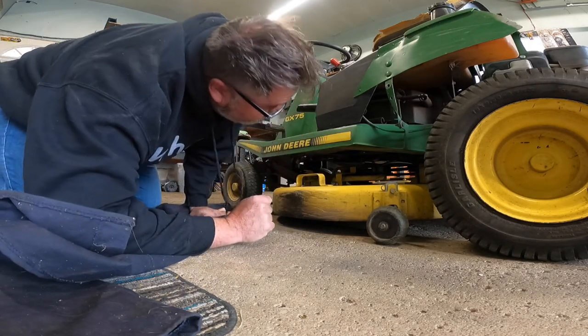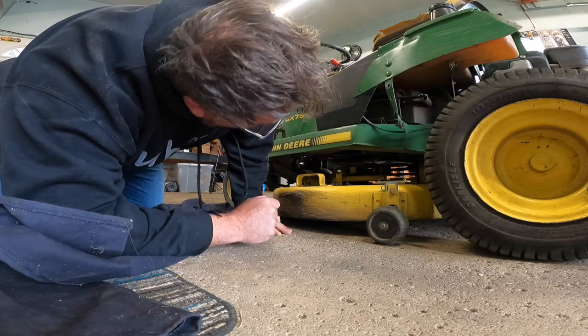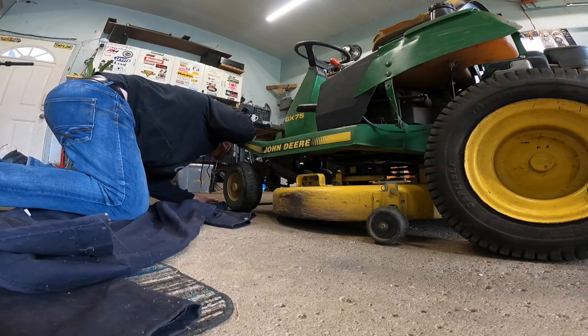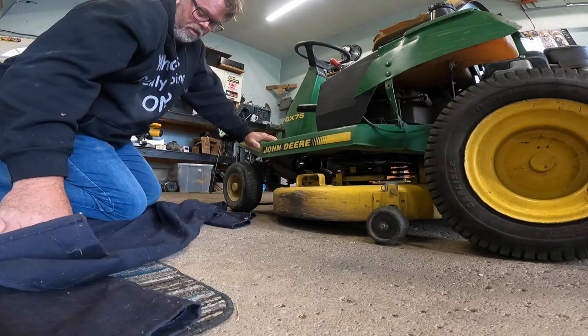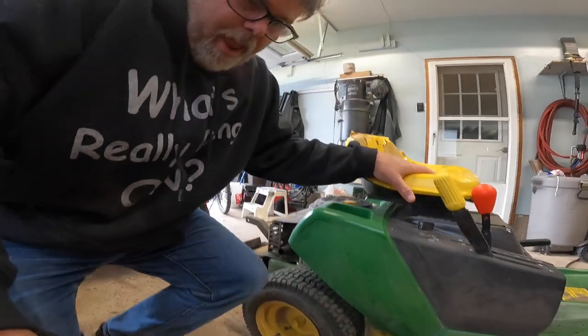I don't know if this thing's a quick release or not. I'm hoping so because I don't have to go get help, but it looks like there's a pin on the other side there, and hopefully we got a couple pins that look like they might drop. Let's get into her and we'll see what's what. I'm pretty sure I found pins already, so let's try to roll around the other side and see if we can't get the deck out of the way.